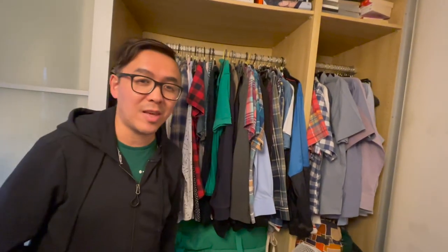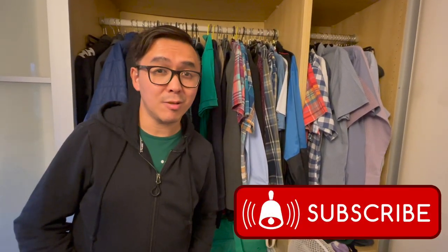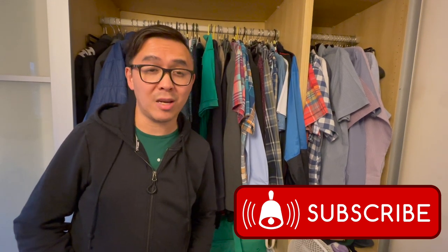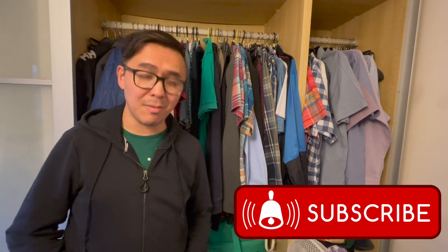Some of this stuff might also be Marcus's as well. I would like to remind you to please subscribe to our YouTube channel if you haven't done so already, and we do appreciate your likes and comments — so keep them coming. Until next time, bye-bye. See you later.